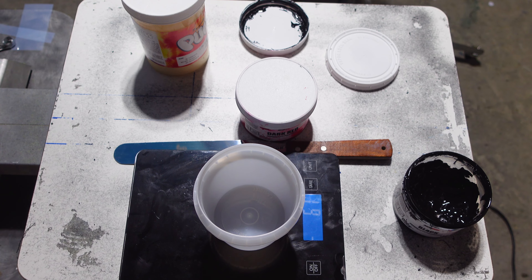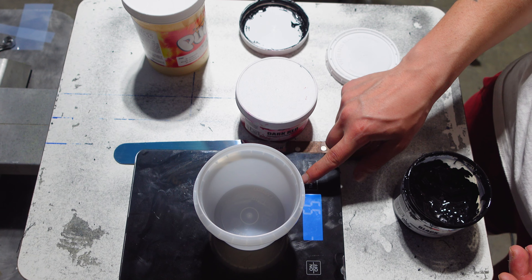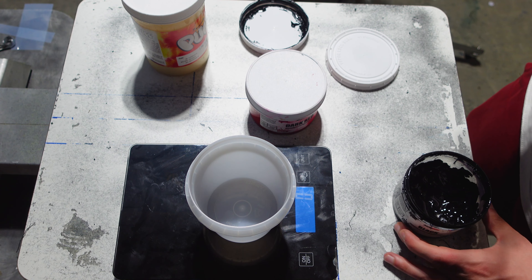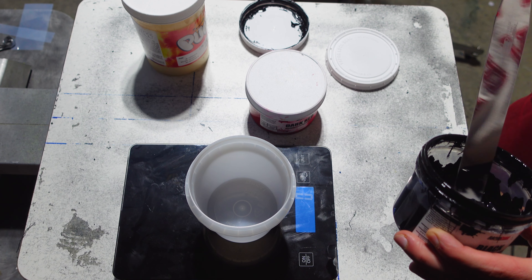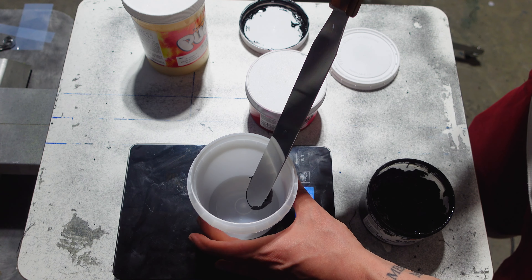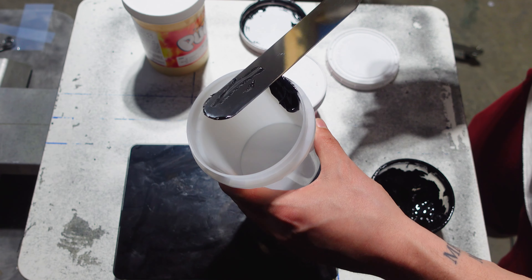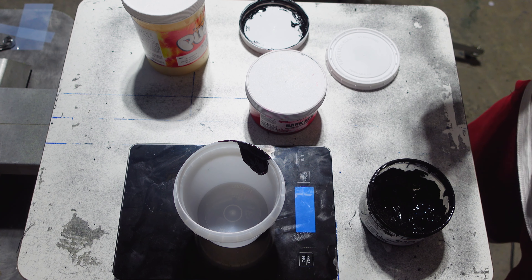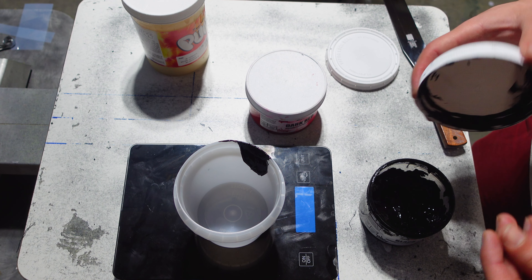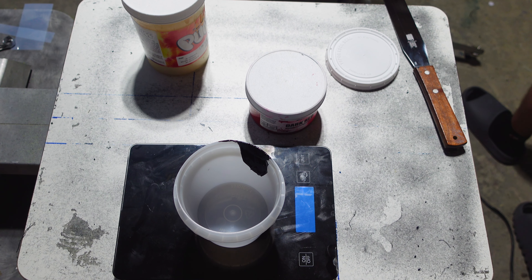One of my subscribers said that I should do a puff base and then print on top the color I want to do. But I don't have a lot of screens so I think I'm just gonna have to do the old mixture way and figure it out from there. I don't have a lot of cash to be buying screens and upgrading my equipment right now, so one day I will do it that way.